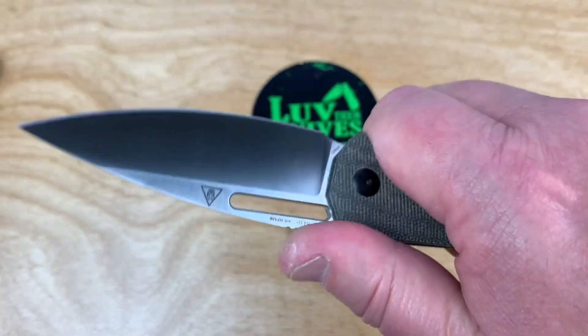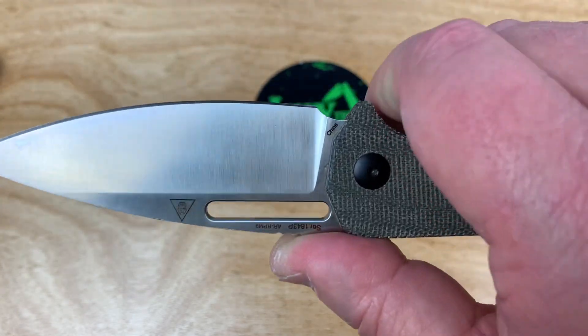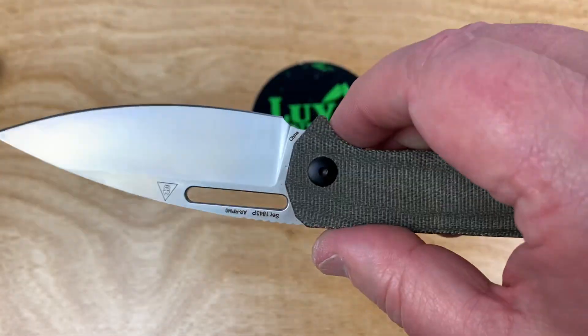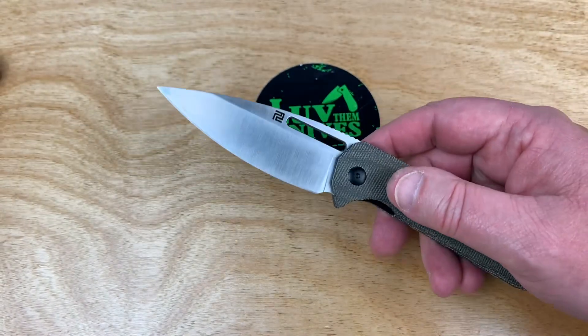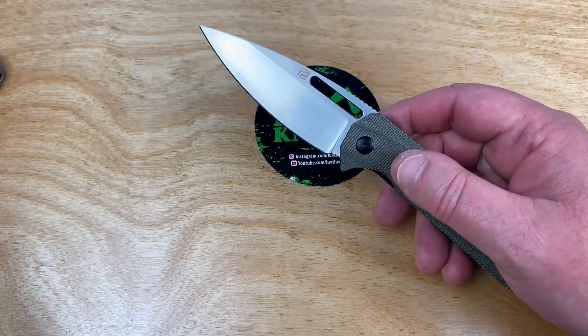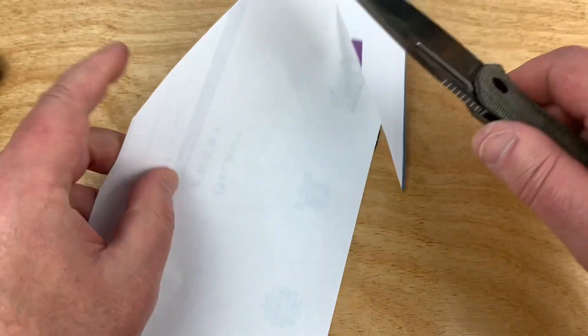It's got jimping up on top but it's not too rough — not crazy aggressive. And it's got a little cutaway here so you can get in with your sharpener. Piercing and slicing should be easy enough. Let's grab a piece of paper and see if we can do any slicing.